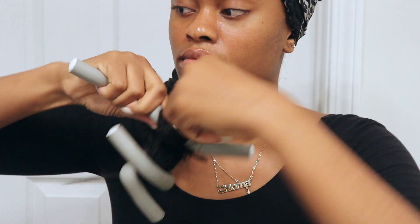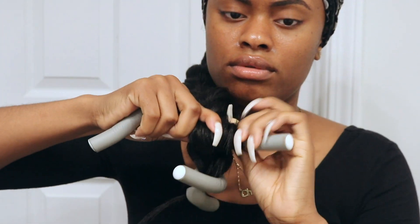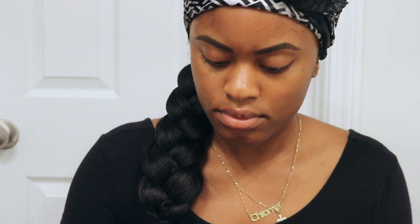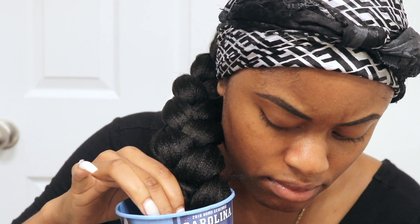Once your braid is nice and secured you're just going to add some flexi rods to the ends — this is just to give it a cute little curl. I'm taking a blanket to protect myself from the hot water because y'all the water is freaking hot. I'm heating it up for three minutes and I'm just dipping the braid in there so it'll have a nice little curl at the end.